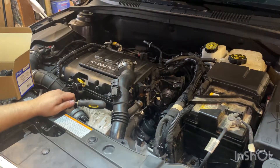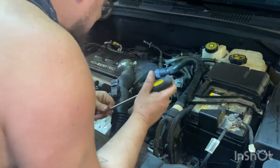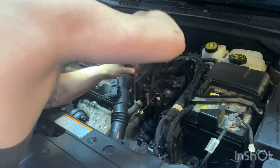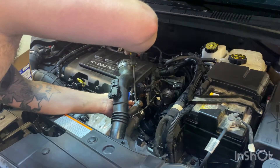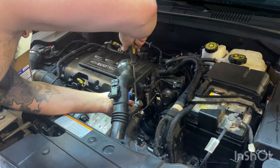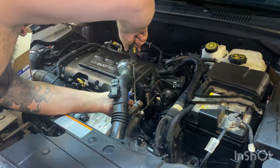We got our coolant coming out of the engine now. Make sure our coolant bucket is catching everything — looks like it's in a good spot. We'll start taking this next hose clamp off the top of the water outlet and just let that coolant drain out and do its thing.